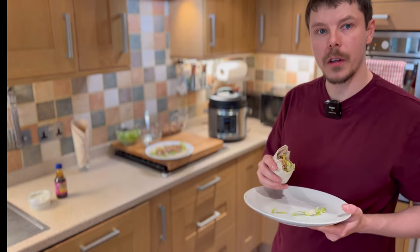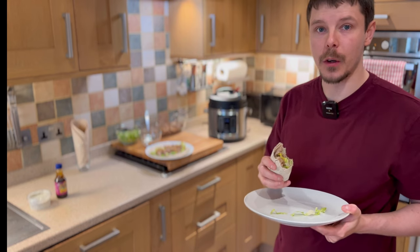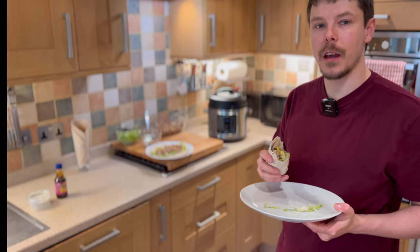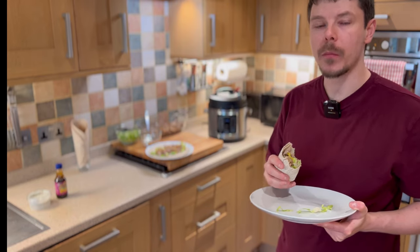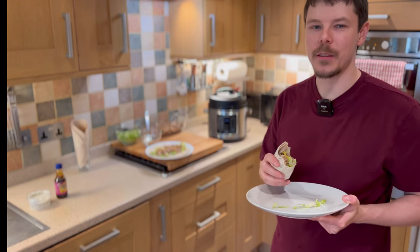Hope you enjoyed cooking the food as much as I've enjoyed cooking it, and I hope you enjoy eating it as much as I'm enjoying eating it. If you like what you've seen today, simply subscribe and you can get the latest videos as and when they become available. Thanks again, see you in the next one.